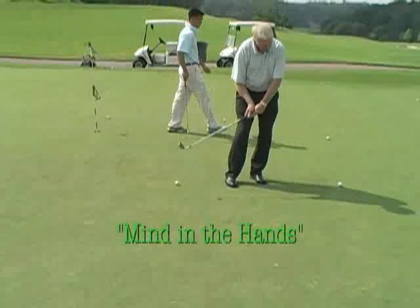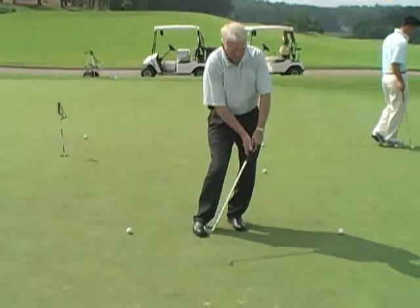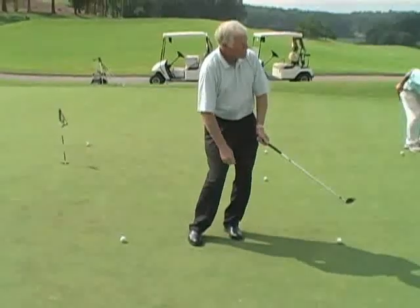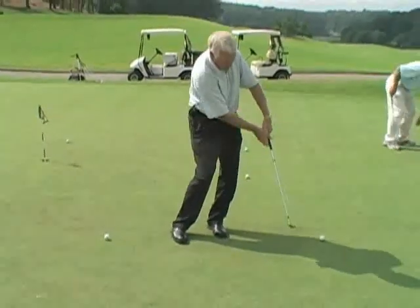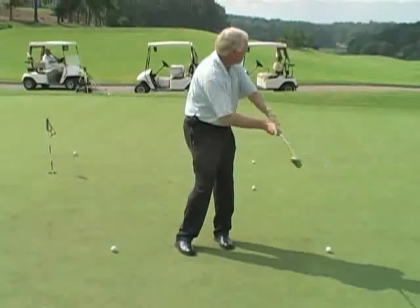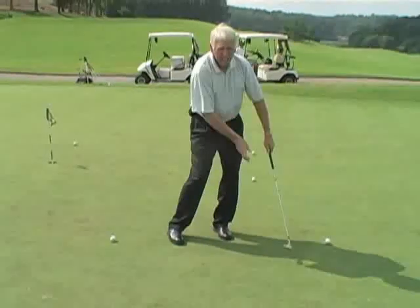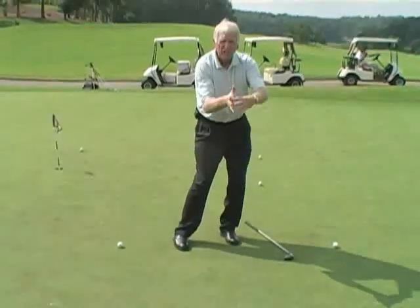Let me make a point here — this is what Ben talks about, minding the hands. What I'm seeing over and over is people are getting right here and they may make this nice gentle lovely little stroke, but the hands have quit and the club goes right around the hands this way. They are not getting here. The reason is they are hitting the ball with the club head. You don't hit the ball with the club head — you hit the ball with your hands, the pressure points in your hands.